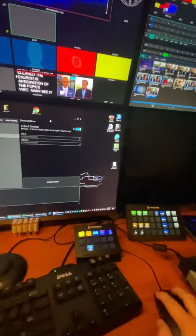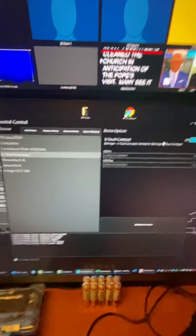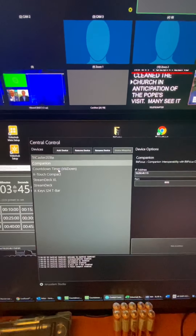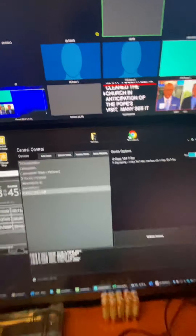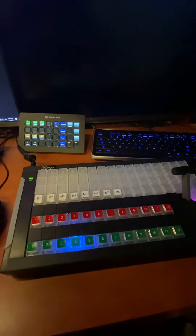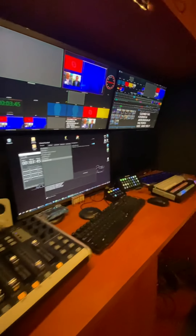Everything controlling all the interconnections is central control right here. I've got the TC2 Companion, which I'm not currently using anymore — couldn't get it to work together. Countdown timer, my X-Touch Compact, two stream decks, and then the X-Keys T-Bar, which I'm still configuring for the correct setup. Currently there's the main cameras, program preview, auto-take, and these are going to be my MEs that I'm working on right now. So that is the current TruSlim studio setup.